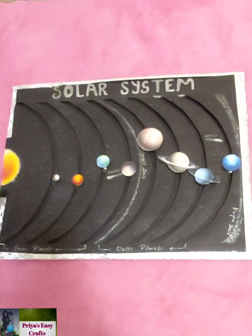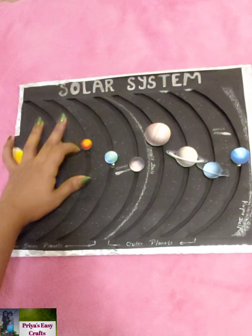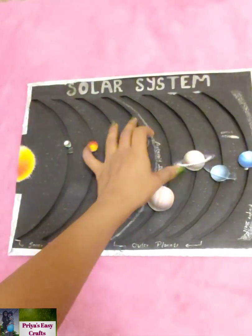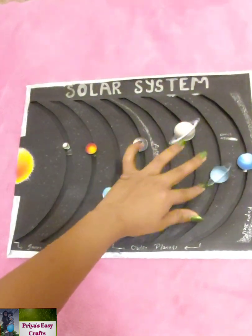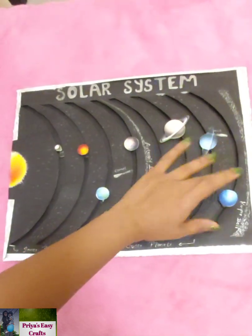Hello everyone, welcome to my channel Priya CC Crafts. In today's video we are going to learn how to make a solar system in which the planets can rotate on its own axis and along its orbits. You can write important points related to these planets on its backside too. If you are new to this channel, please subscribe and don't forget to click the bell icon for more craft related videos.